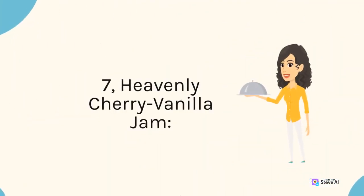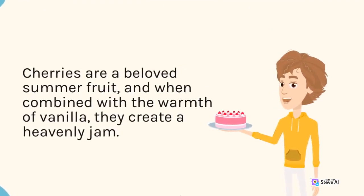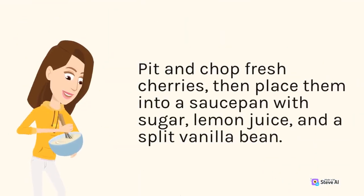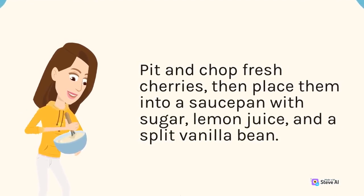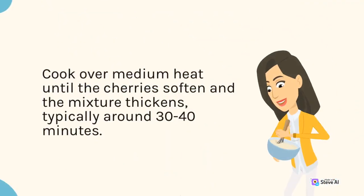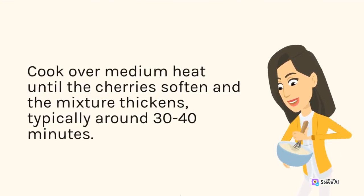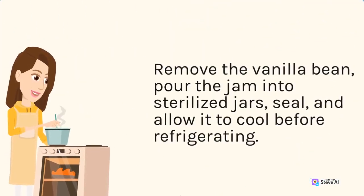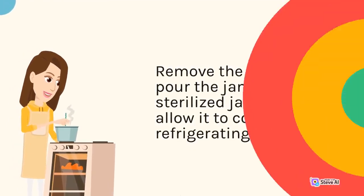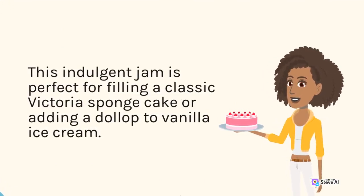7. Heavenly Cherry Vanilla Jam. Cherries are a beloved summer fruit and when combined with the warmth of vanilla, they create a heavenly jam. Pit and chop fresh cherries, then place them into a saucepan with sugar, lemon juice, and a split vanilla bean. Cook over medium heat until the cherries soften and the mixture thickens, typically around 30–40 minutes. Remove the vanilla bean, pour the jam into sterilized jars, seal, and allow it to cool before refrigerating. This indulgent jam is perfect for filling a classic Victoria sponge cake or adding a dollop to vanilla ice cream.